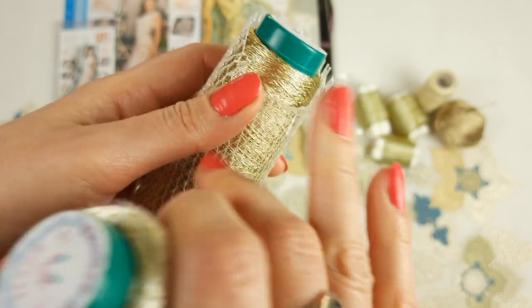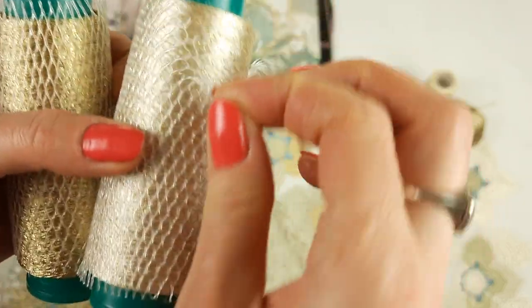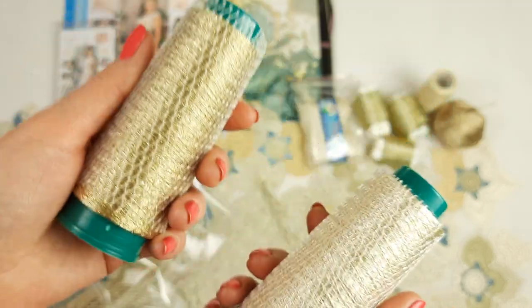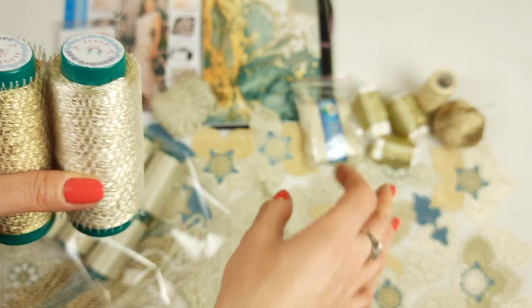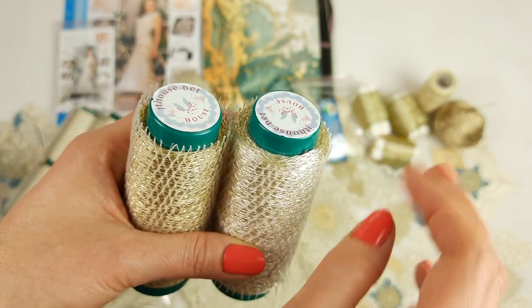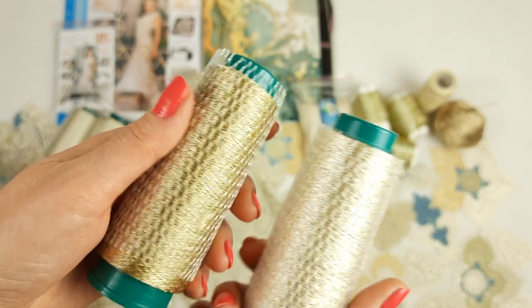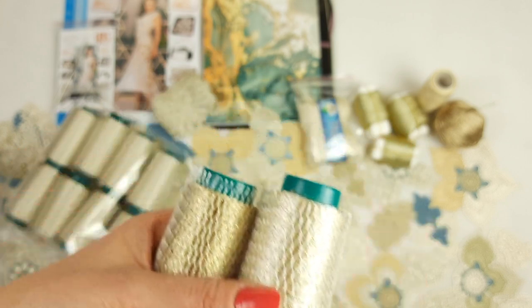Next we have two special cones — one is gold with gold metallic, but it's very soft, and the other is ivory with gold metallic. Two cones, around 40 grams each. They are special — just for some design details: for flowers, leaves, petals, to create a beautiful interesting design, and also for decorative cords.